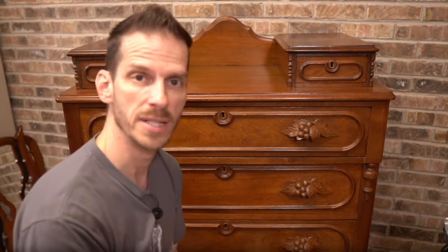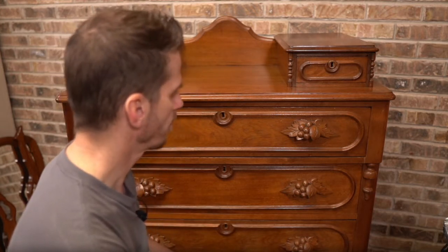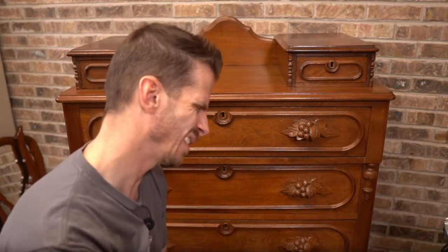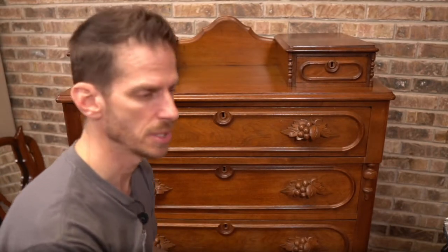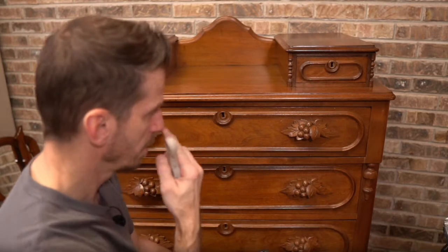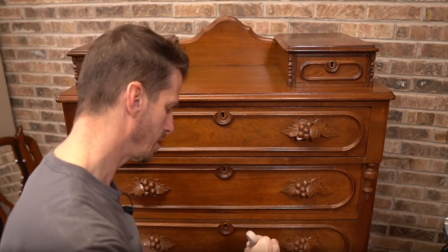Nothing's been taped off, but I did clean it with Dixie Bell's white lining and rinsed that all off. I think we're ready to go — I didn't see any problems. Usually I look at the water to see if it's giving me a lot of tannins, like it's turning colors. But this one was pretty clean except for the dirt. Since we're doing Caviar chalk paint, it's not going to be too much of an issue when I go to topcoat it.